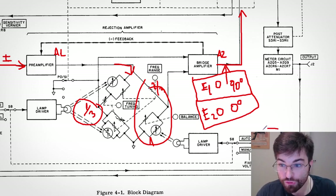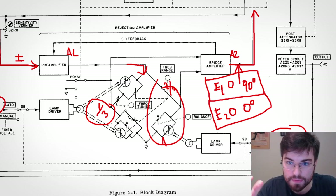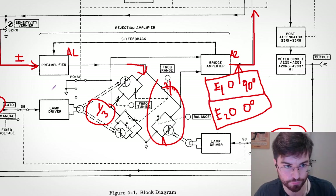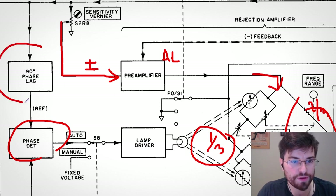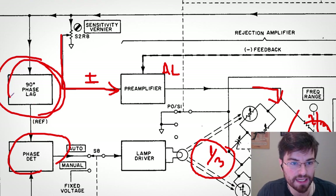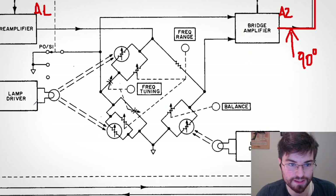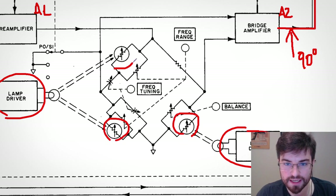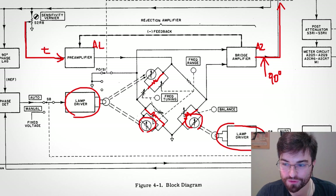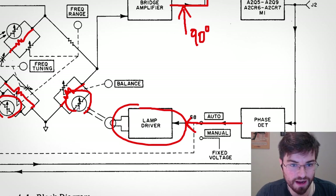So we have two errors in quadrature: the reactive error is 90 degrees from the input and the resistive error is 0 degrees. This is very beautiful — we can use two phase detectors running in parallel to tune the reactive side and the resistive side simultaneously. For this to work, the phase detector measuring the 90-degree error needs a 90-degree phase-shifted reference. HP used incandescent lamps shining over LDRs to change the resistances in the bridge using the error signal from the phase detectors.